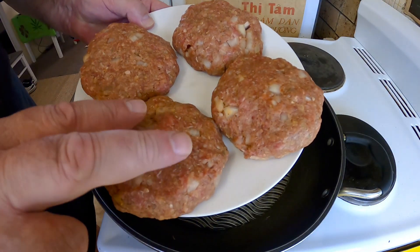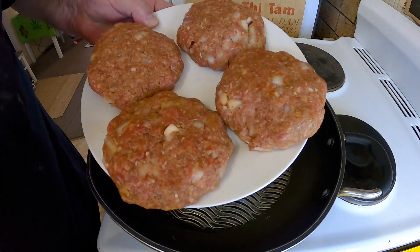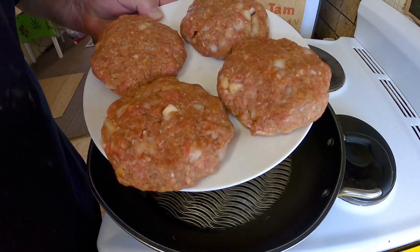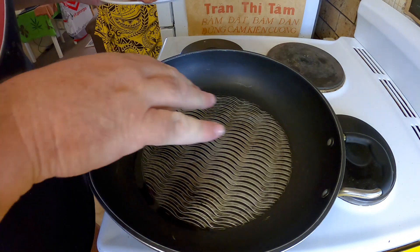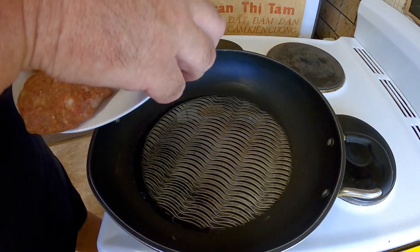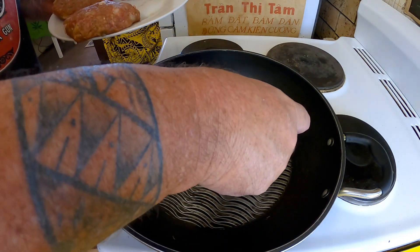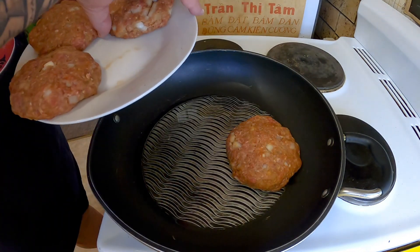Right, I've mixed up the meat mixture with those flavorings, onion, and egg. I've got a little bit of oil heating in my fry pan here, and I'm just going to give these patties a fry off and get them cooked.